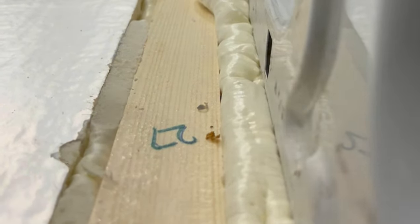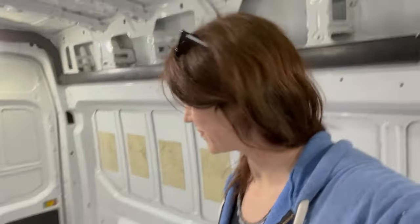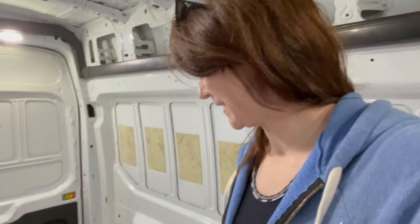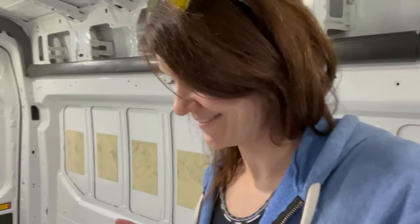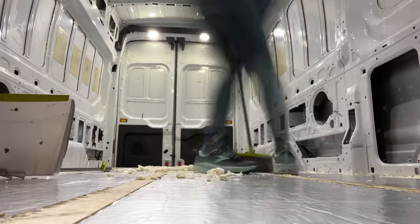I got all of the foam trimmed up — that was actually really satisfying to do with the steak knife. I don't think I needed to put quite as much foam everywhere as I did, but oh well, it's done. Time to move to the next step: sweep everything up and start putting the aluminum tape down.